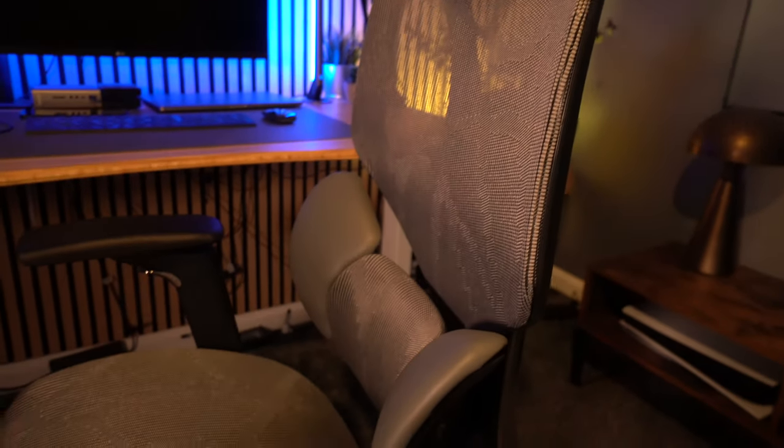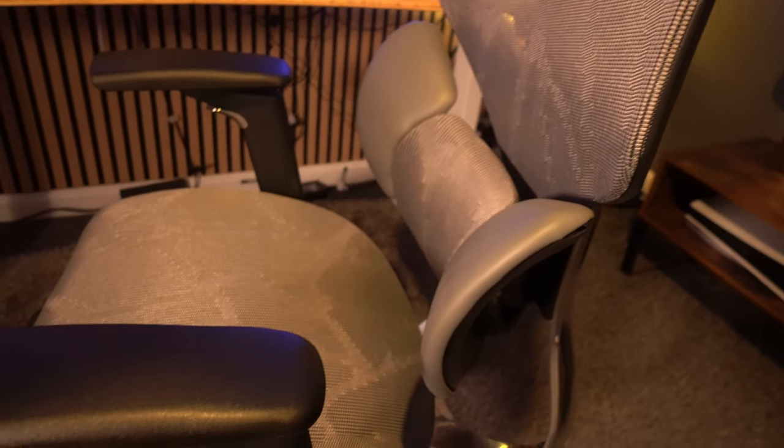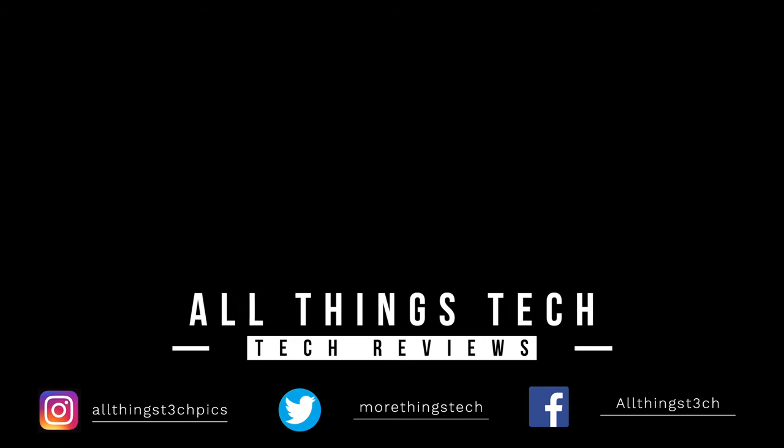If you're looking for a chair that not only looks pretty good but is incredibly comfortable, one that you can sit in for multiple periods of time and also kick back and relax on, then this Habada E3 ergonomic office chair may be the one for you. Check out the link in the description to find the latest price in your location. Thank you so much for watching — I hope you found it helpful, and I look forward to seeing you on the next review from All Things Tech.